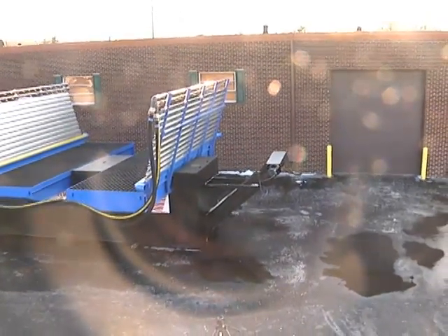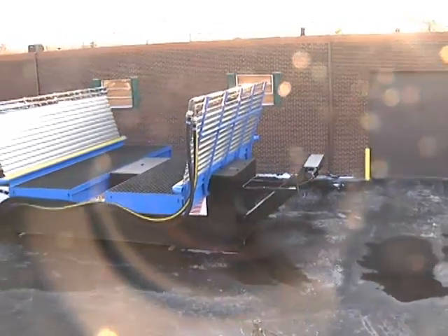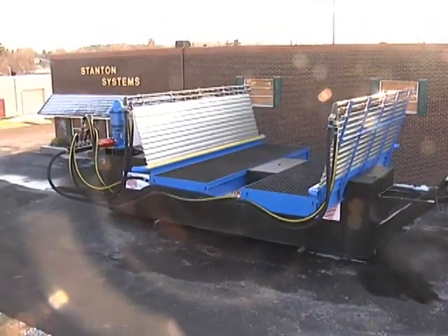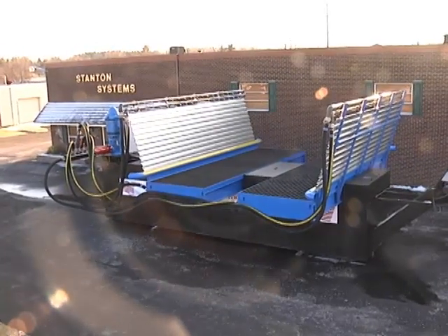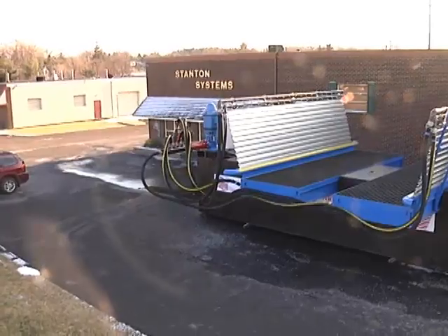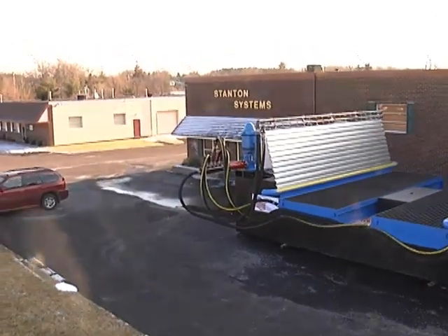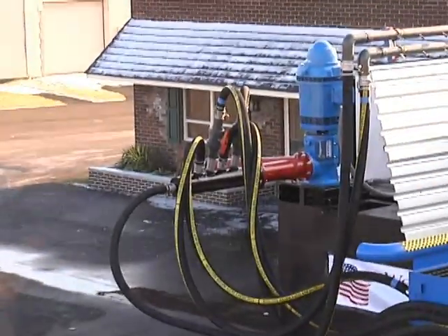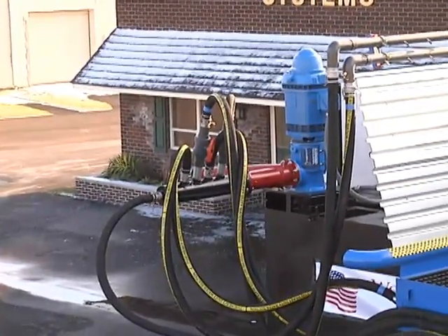Here's the conveyor. Here's the troughs. The hoses. And up to the pump. There's a filter.